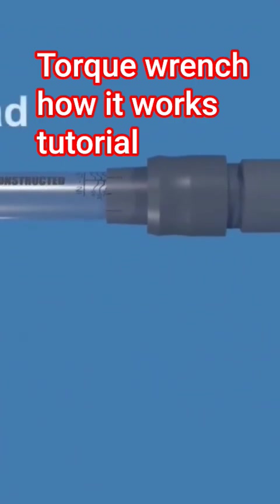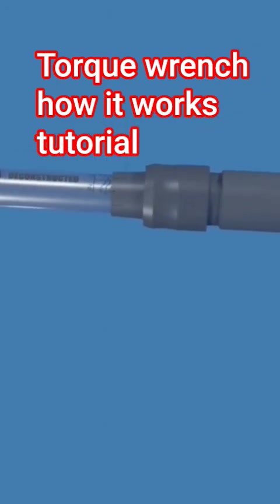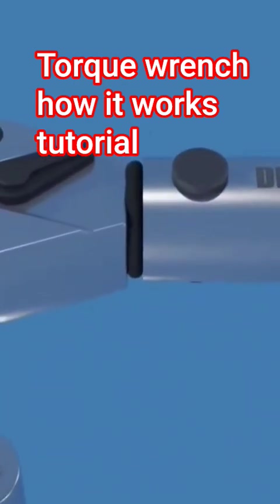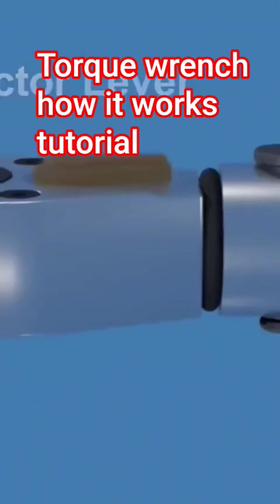This is the ratchet head. It allows the wrench to turn the fastener in one direction while preventing rotation in the opposite direction, without having to lift and reposition the wrench for every turn. The direction of rotation can be changed by moving the selector lever on the back of the ratchet head.